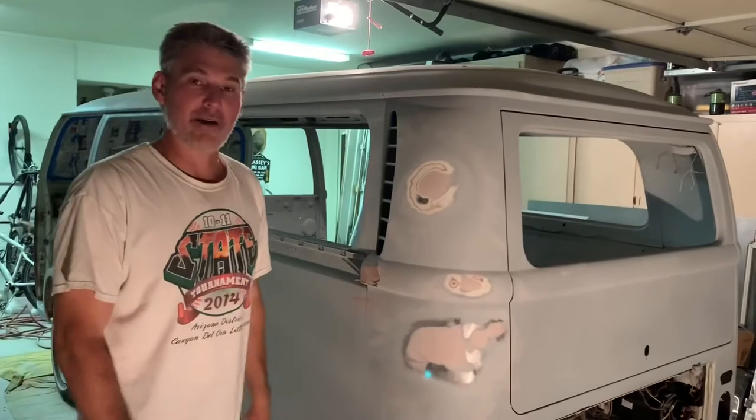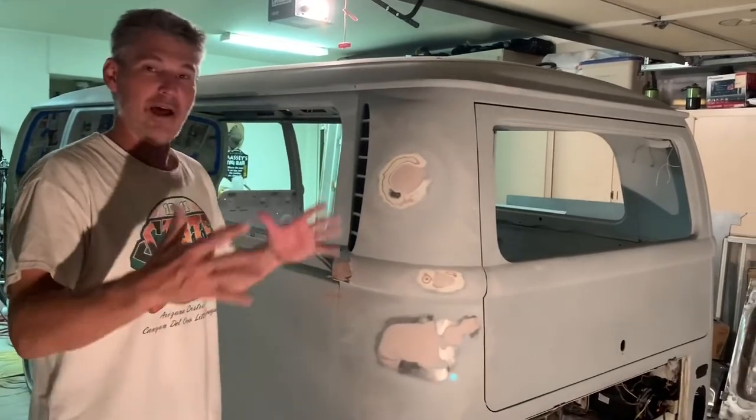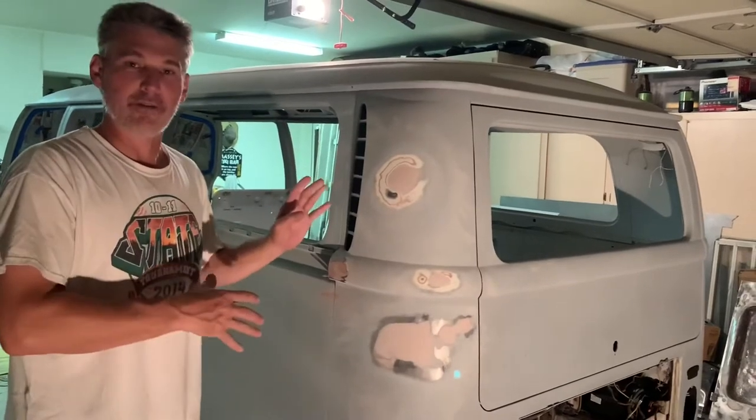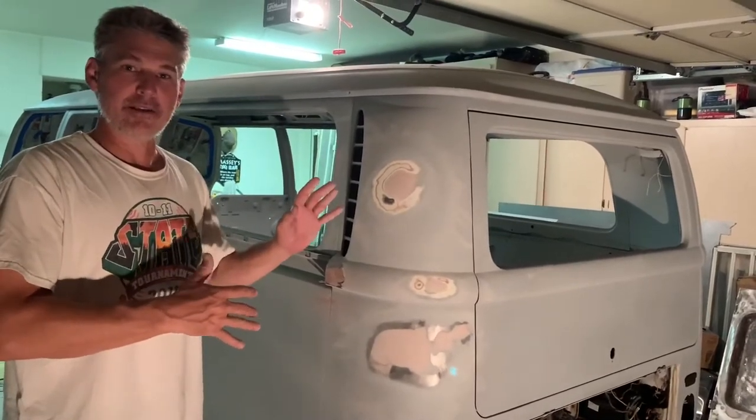Tomorrow I'm going to prime it up again. I'll shoot another video and show you the final product. Hopefully I'll have the inside and all the outsides done, and I've just got major work on the front to do. But that's a little update — take care, talk to you later.